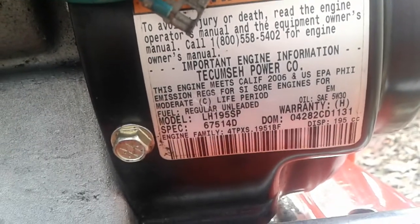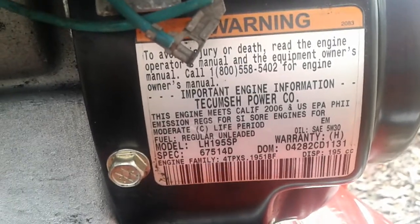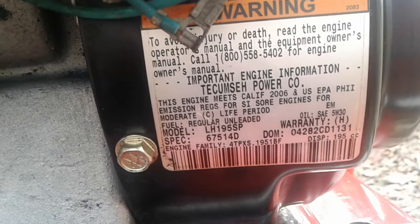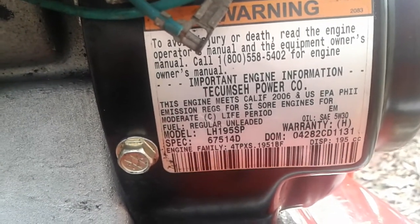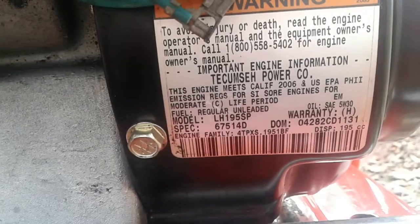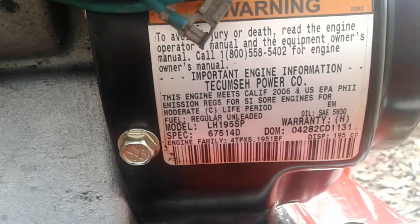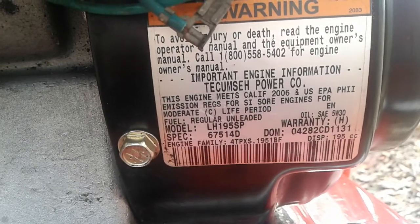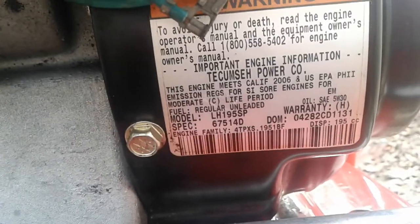All of those digits have information, but it's only the first two that matter. '04' means this engine was made in 2004 — pretty easy to figure out. If you've got a Tecumseh engine with a five-digit date code, the first two digits are the year. They started this system in 2004, so you'll see 04, 05, 06, 07, and so on — making it straightforward to determine the year of manufacture.